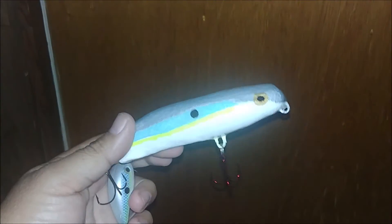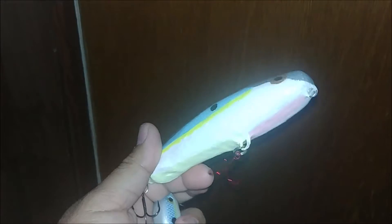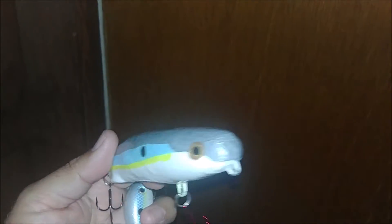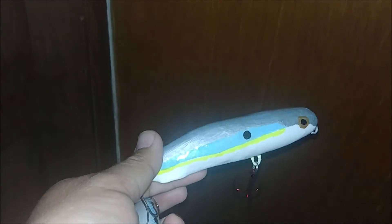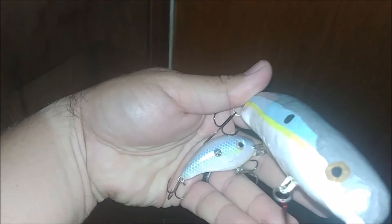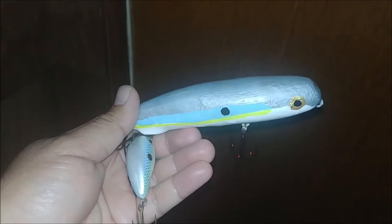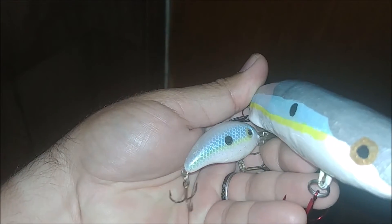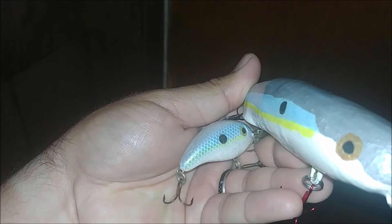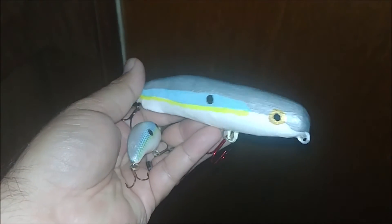I didn't record any of the paint process, but this is how it came out. I did everything hand painted and did a sexy shad pattern. You may not recognize this as the traditional sexy shad from Strike King, but this is actually the original color that Markzona called sexy shad. They decided it wasn't good for marketing and updated it so the blue was on top, the gray went away, and there's now a black and yellow line down the middle. The pink and yellow on the belly went away completely and got replaced by orange.